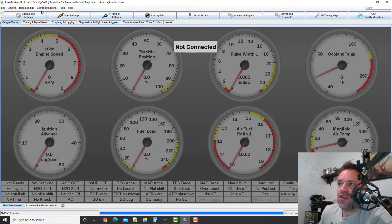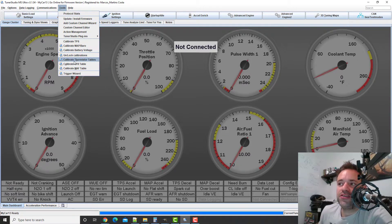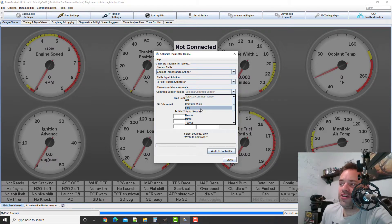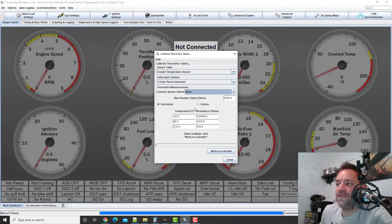In this screen, if you go to Tools, you should see Calibrate Thermistor Tables. Click in there and you'll see Coolant Temperature Sensor and Air Temperature Sensor. For the coolant temperature sensor, you set it to Fahrenheit. Here you have two options — one is the three-point generator, where you put three points in. There are some preset options already; if you have a GM sensor, for example, this is for my Mitsubishi, so it populates values up to 490. The values show resistance in ohms at a given temperature, starting from minus 40 degrees.